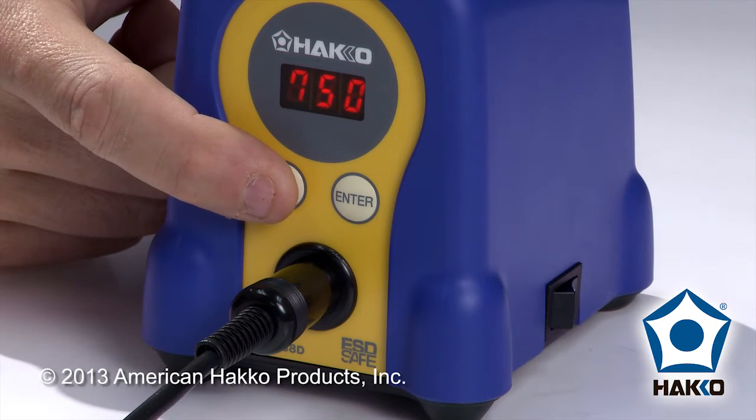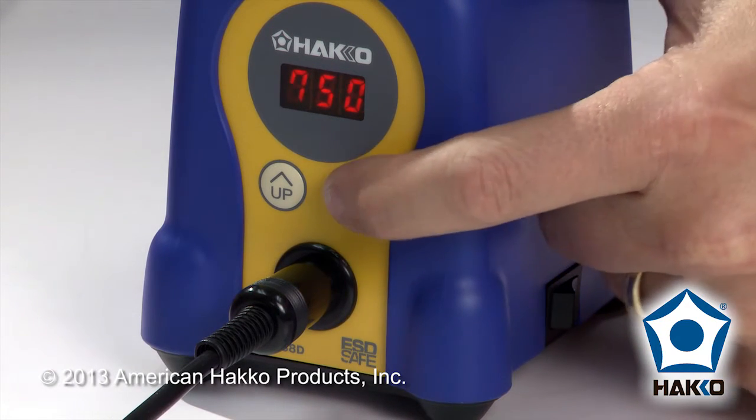Here I see I'm at preset 3. I'll go ahead and leave it at preset 3 by pressing the enter button.